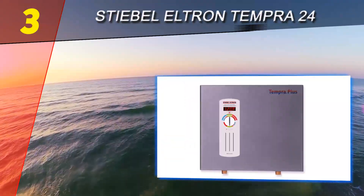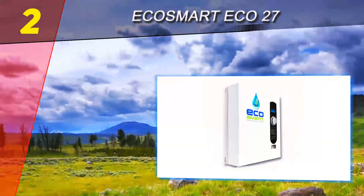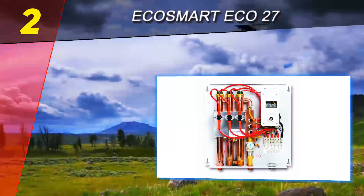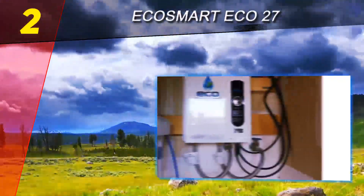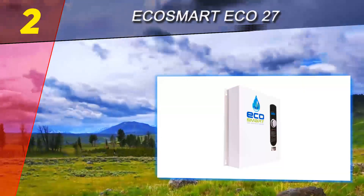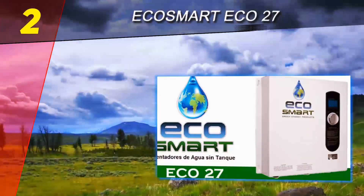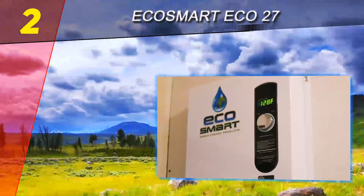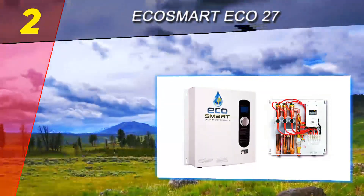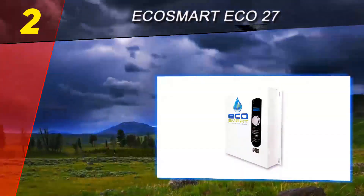At number two on this list is the EcoSmart ECO 27. The EcoSmart ECO 27 is EcoSmart's most powerful heater, designed to handle on-demand water heating in even the coldest climates. In warm climates it can supply most fixtures in your home at the same time. Many buyers use it as their sole water heater for lake houses, cabins, or other vacation properties, and the price is comparatively quite reasonable. It's a good option for medium-sized households with more demand or a colder climate.